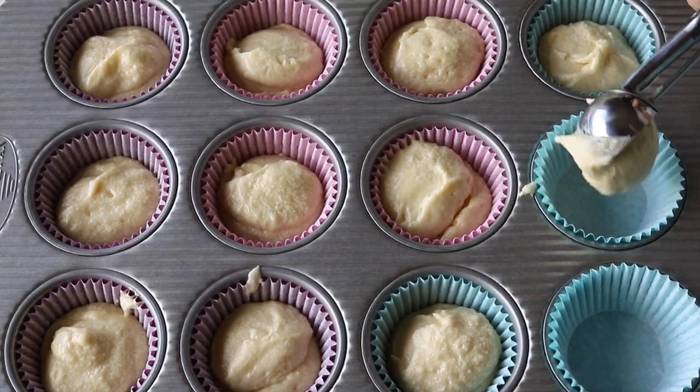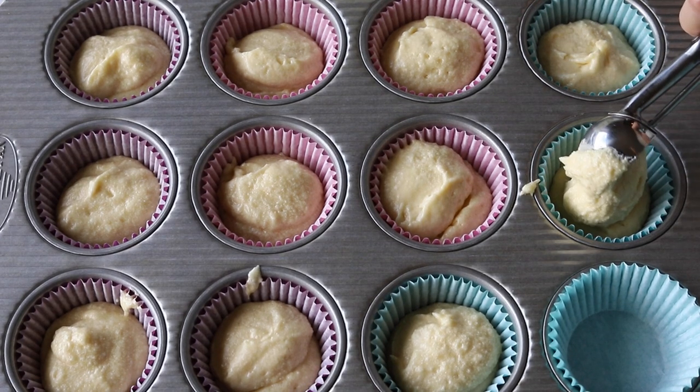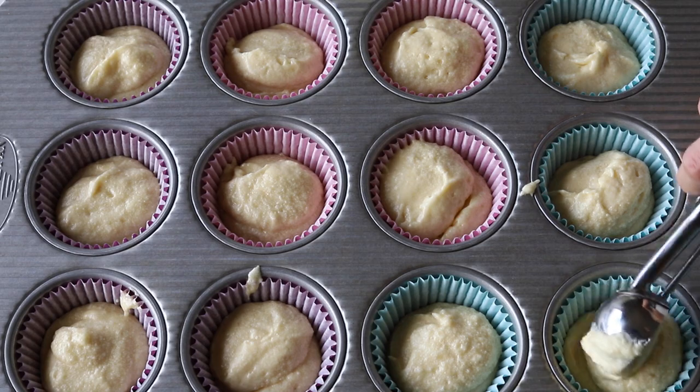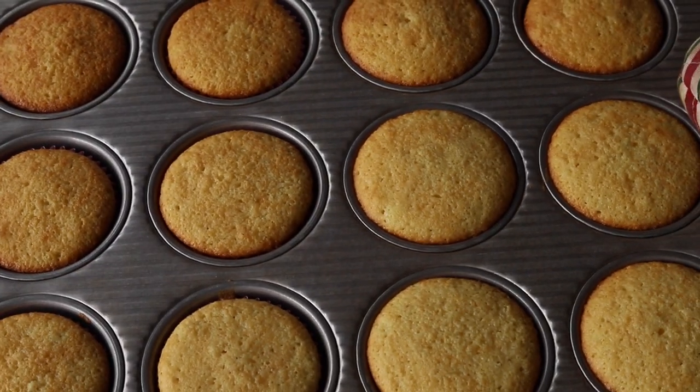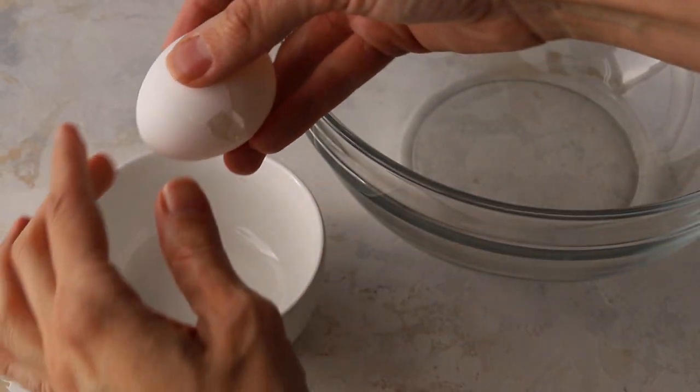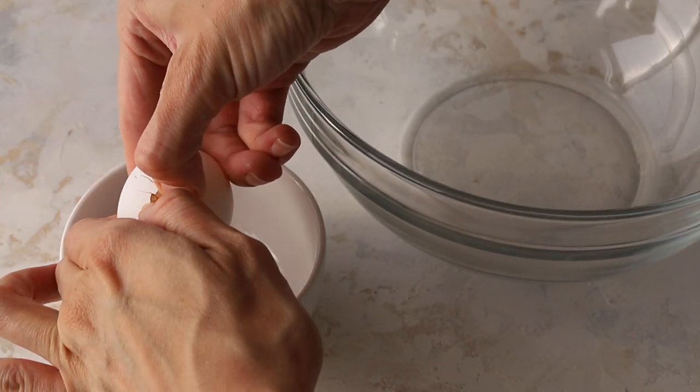Now pour the batter evenly into the cupcake tins, filling about two-thirds of the way. Bake in a preheated 350°F oven for about 18 minutes. Now let's make the Swiss meringue buttercream.